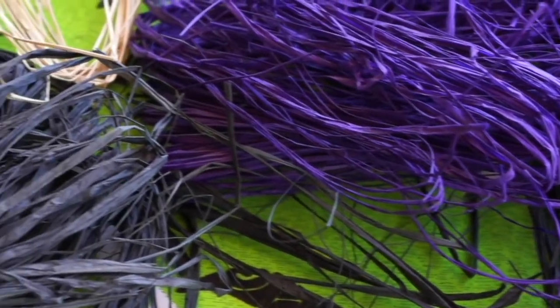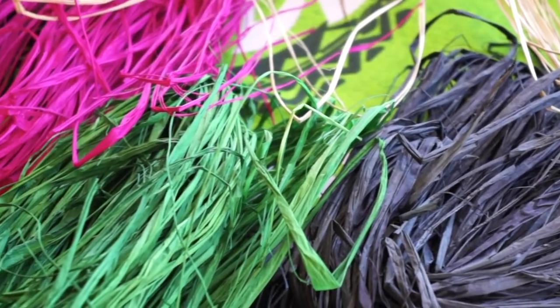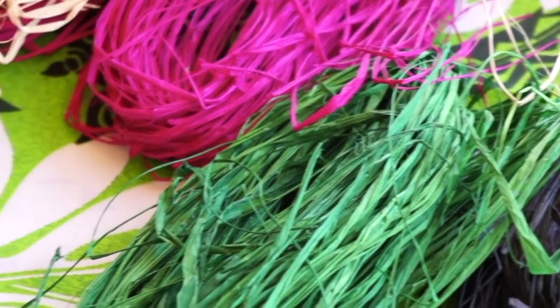My name is Peter Joy and I'm a Wiradjuri Goanna girl. I was born and bred here in Sydney and today we're doing some weaving out of found objects and also raffia. Raffia is a fibre that comes from Madagascar. It's not native to Australia but it's really fun to play with, so that's why we're using that today.